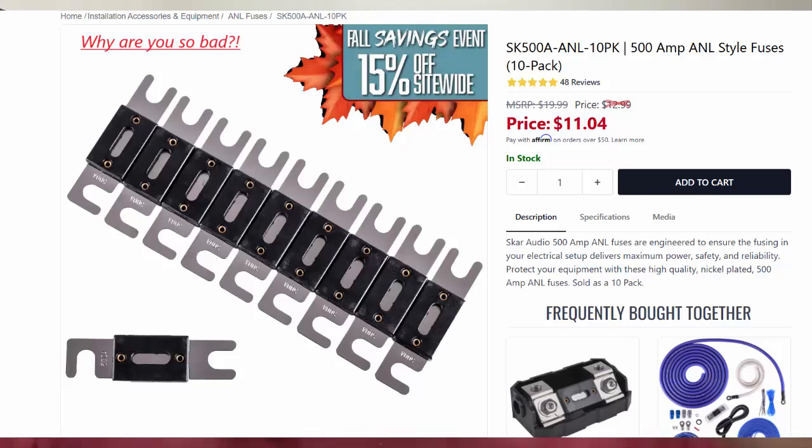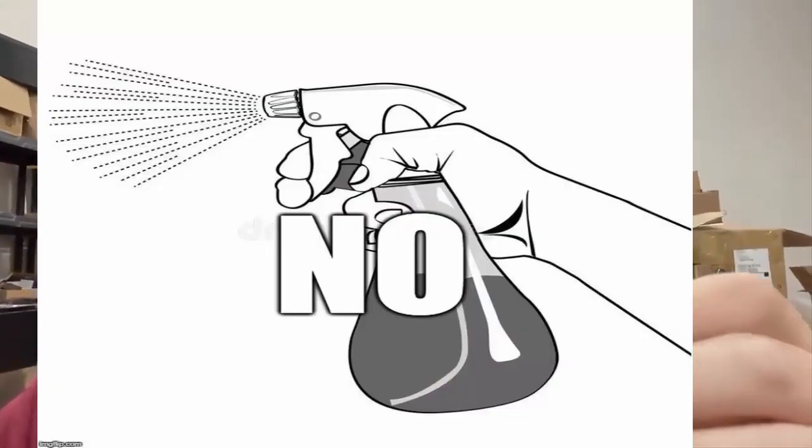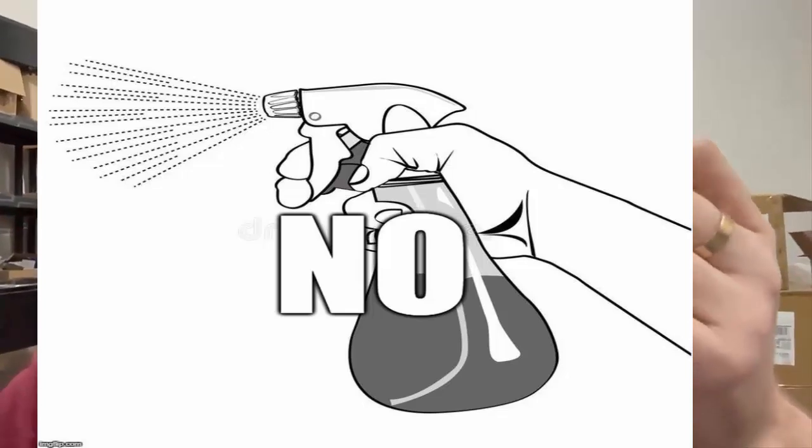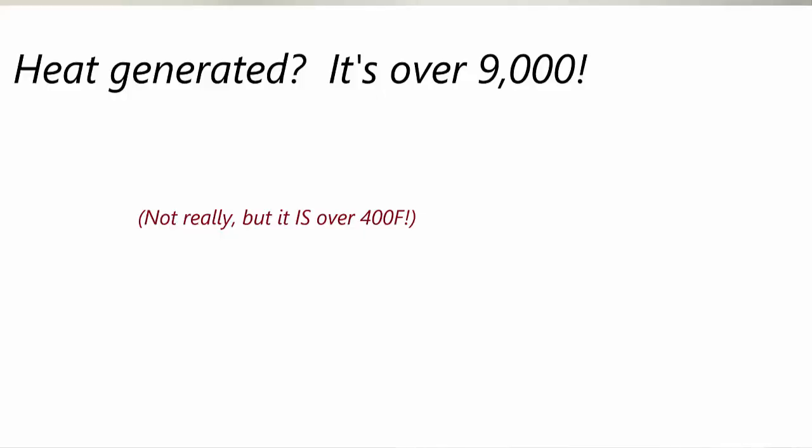If you believe you're getting a 500 amp fuse — say you just got a new 5,000 watt amp that says fuse it at 500 amps — so you get one of these and you think you're good to go. I don't think so. We're going to put them on the test bench and pull about 200 amps through them. They blew very quickly at anything over 300, but we're going to measure the heat generated.